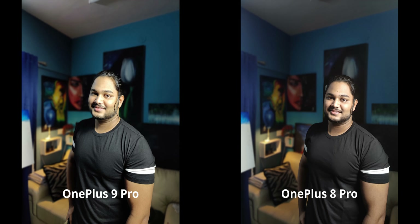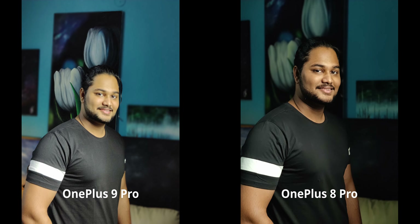Moving to portraits with the rear cameras at 1x zoom, both are pretty good. The colors on the 9 Pro are definitely better and skin tones are more natural, but both the 9 Pro and 8 Pro are blowing out highlights on faces quite badly. Upon zooming in, I like the 9 Pro — it is a bit too flat — but the 8 Pro is underexposed and crushing shadows. All in all, I'm going with the OnePlus 9 Pro, though both need work.